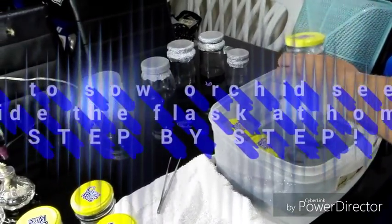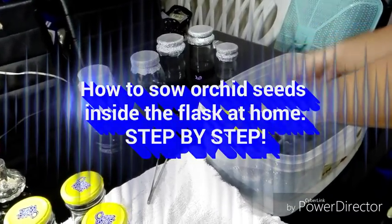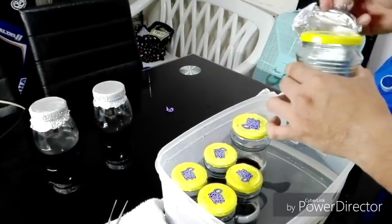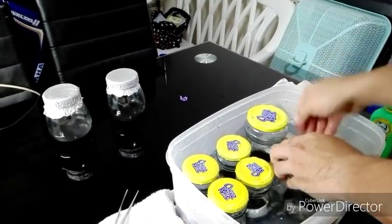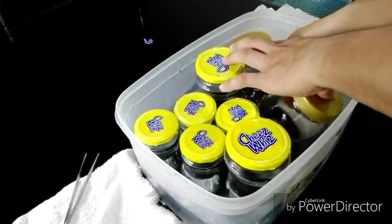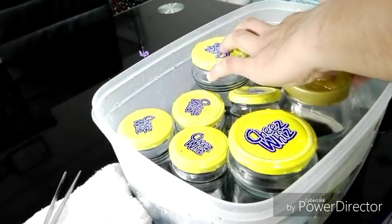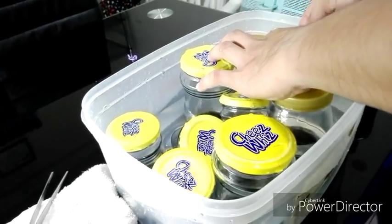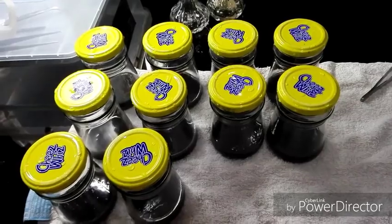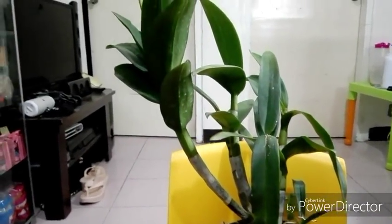Hello guys, this is Ryan of MyMixvideos Philippines. On today's video I will show you how I sow orchid seeds inside the flask at home. First, wash the flask in a bleach solution — I use two tablespoons of bleach per liter — and let it dry on a towel. Then prepare your seed pad for scrubbing.